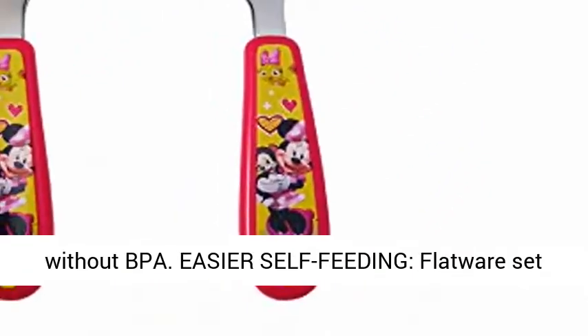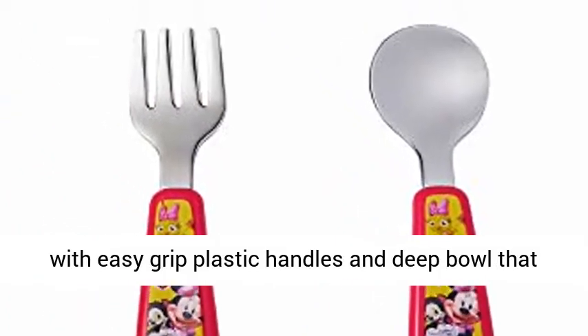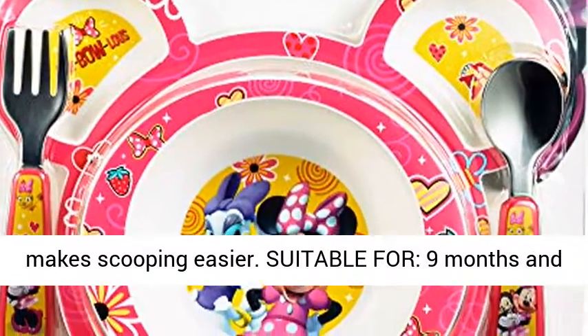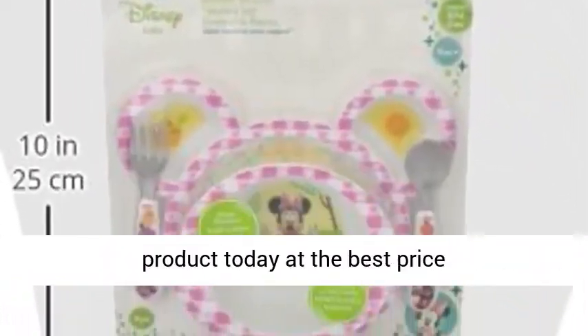Easier self-feeding with a flatware set featuring easy grip plastic handles and a deep bowl that makes scooping easier. Suitable for 9 months and up. Click the link in the description to get this product today at the best price.